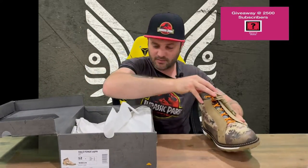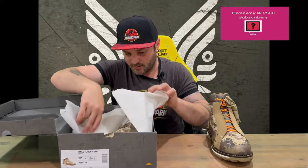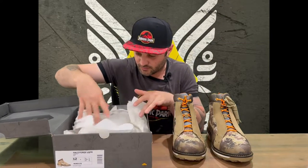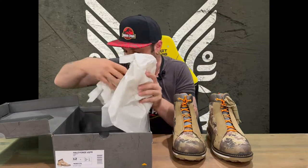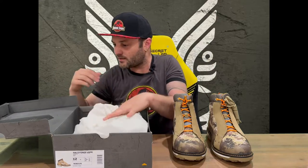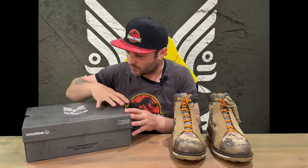We'll just grab them out and then we'll take a look at both of the boots, see if there's any differences or they're similar inside. We'll just check out if there's any on the inside. There's just some advertising there — 'today, tomorrow and forever' on the inside of the box as well.